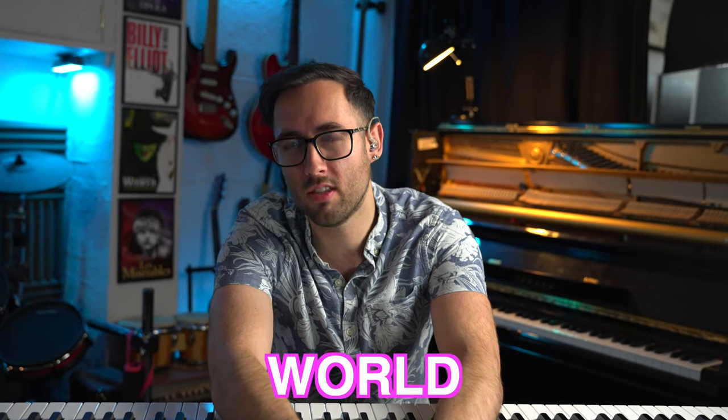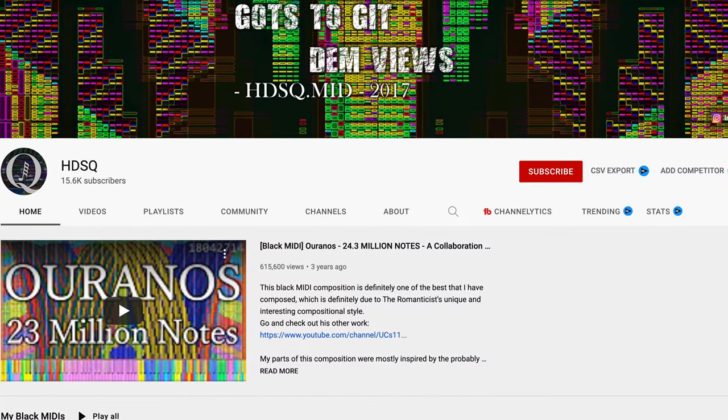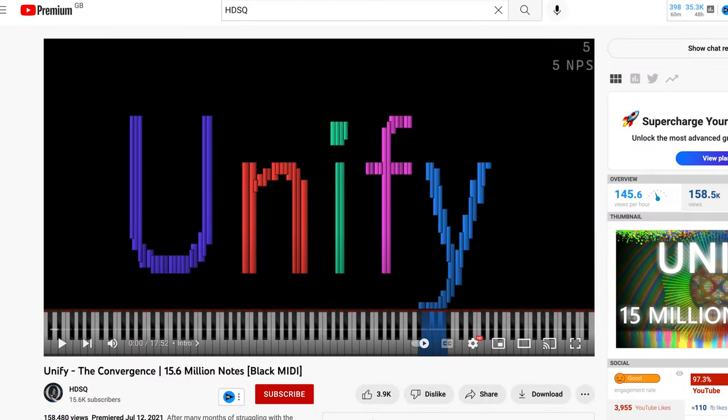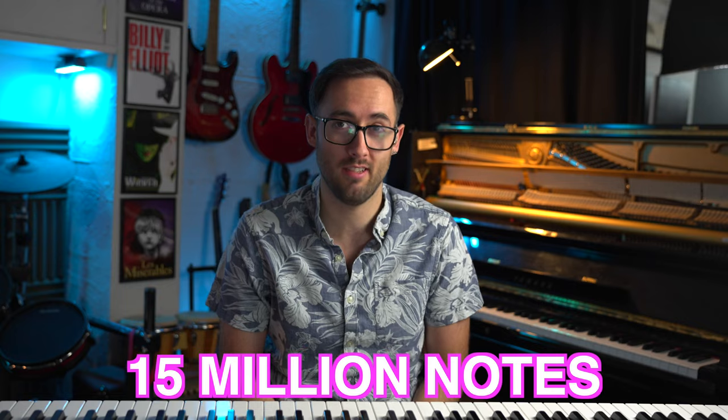I think I would now consider myself to be fairly versed in the black midi world, seeing as I've reacted to a fair few videos now. Two of my previous videos have been from a YouTube channel called HDSQ, and at this point I'm pretty much a tribute act, because today we have a third one entitled Unify, which has over 15 million notes in it. So let's get into it.